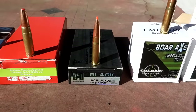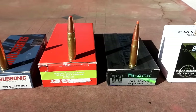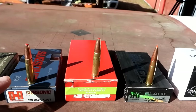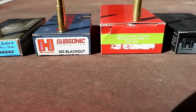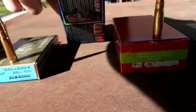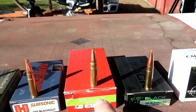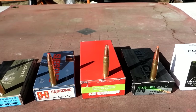Then we've got some Hornady Black 208 grain A-MAX. Then from my buddy Lee — he hand-loaded these — 190 grain Sub-X projectiles, which are the same projectile that's in this factory-loaded Hornady round. If you like supporting local businesses like I do, hit me up and I'll let you know where to get in contact with my buddy Lee.